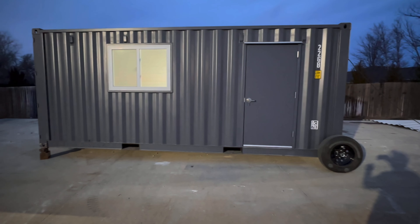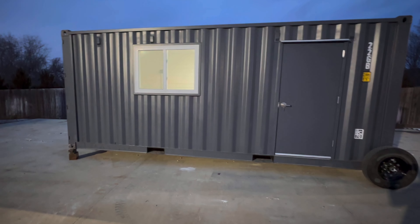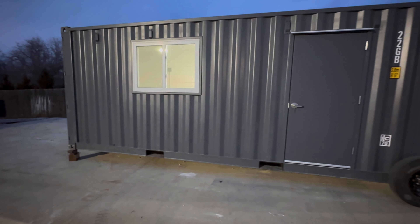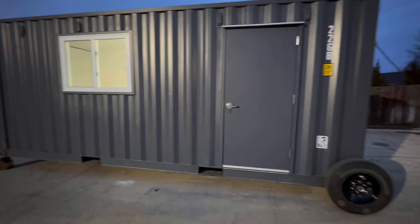For us, that walk door is about a $1,300 retail product. Windows are four, five, or six hundred dollars with a tubular frame the way we do them. There are simpler ways, but I think that's the good way to do them. So we've got two windows.